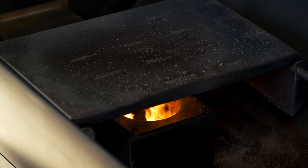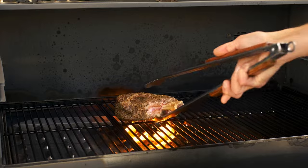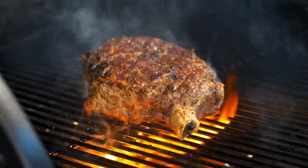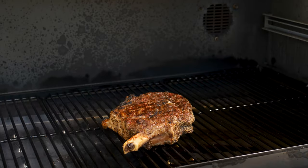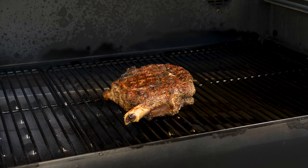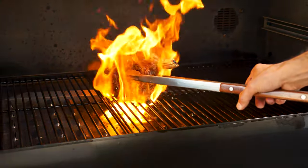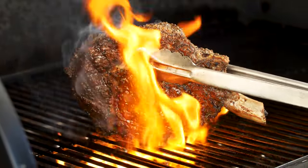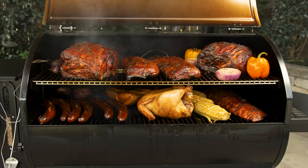Next, we slid the heat deflector plate away from the fire pot to try our hand at searing beautiful steaks. Searing can definitely be a challenge with some pellet grills, but with Camp Chef's Woodwind, this is not the case. I was very impressed with the all-over steakhouse-like crust I was able to put on my steaks. The direct flame provides enough heat to get a nice crust before the inside is overdone, whereas a pellet grill without the direct flame option makes it a little hard to sear a steak without just baking it through.